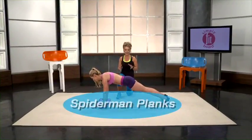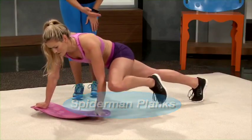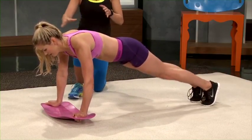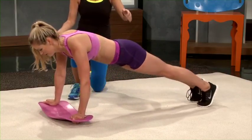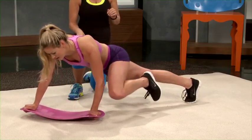Now we're going to show you spider-man planks, which are one of my favorites. You're going to bring your knee up and twist the board down to meet your knee with your elbow. The beauty of doing these on the Simply Fit Board is that you're actually able to twist the board as you bring your knee up, which gives you an even more intense workout on those oblique muscles.